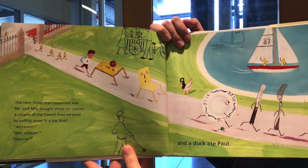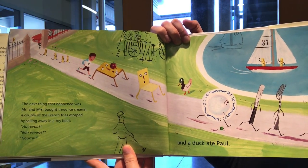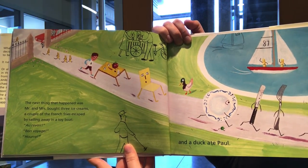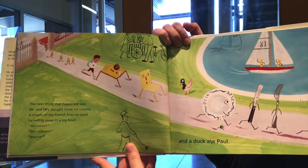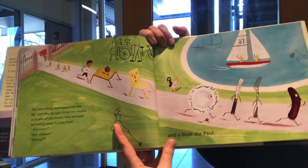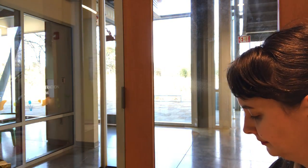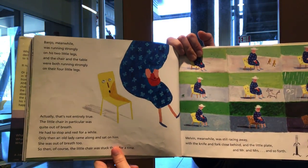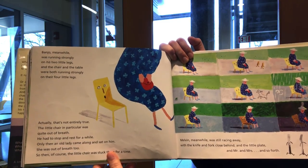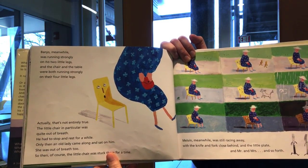The next thing that happened was Mr. and Mrs. bought three ice creams. A couple of the French fries escaped by sailing away in a toy boat — au revoir, bon voyage, hurrah! And a duck ate Paul. Banjo, meanwhile, was running strongly on his two little legs, and the chair and the table were both running strongly on their four little legs.